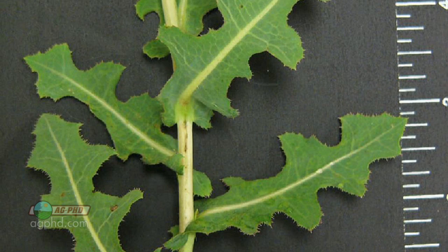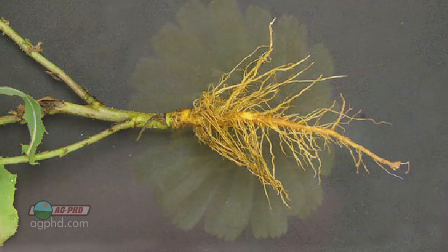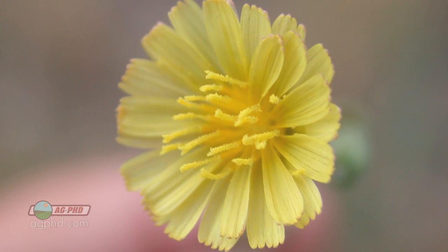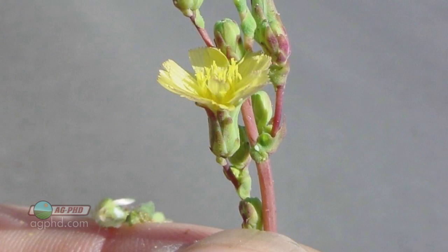When you think about prickly lettuce, there's a few things that help you identify it. The leaves attach directly to the stem, so it doesn't have petioles — that's a little different than some plants you're going to see. It's got a big taproot system. It reproduces by seed. And when prickly lettuce goes to flowering stage, it's got a yellow flower with a blue stripe on the underside. So you can certainly identify prickly lettuce pretty easily, but getting it under control may be a different story.